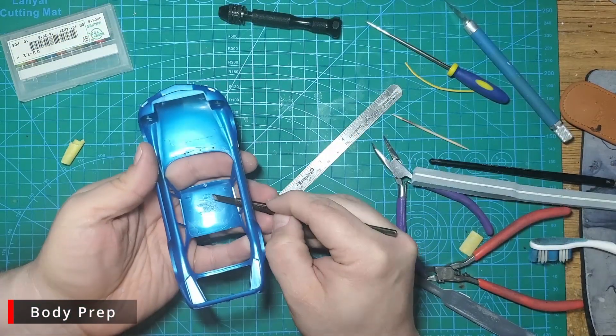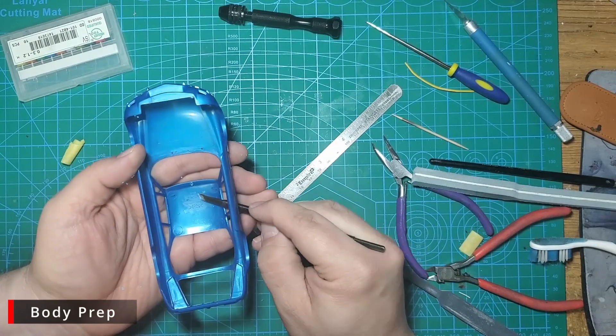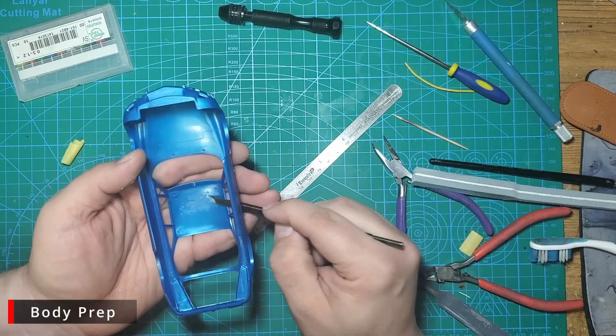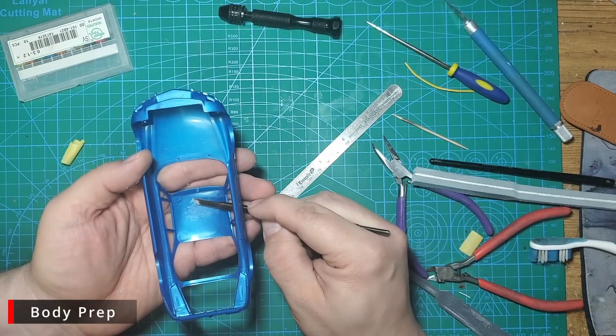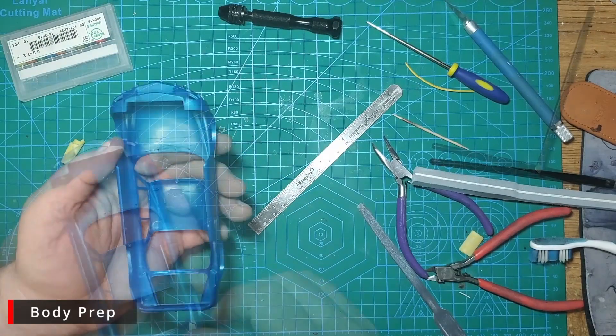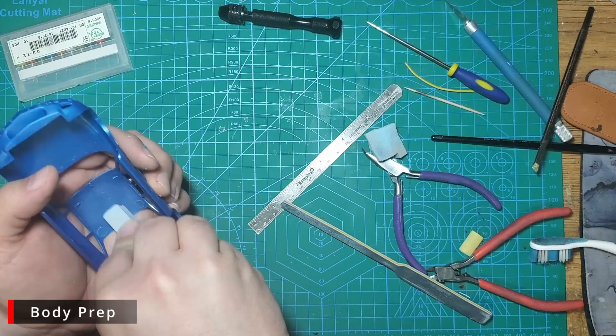Now we're going to take our chisels and carefully scrape away the Tamiya lettering on the roof, as well as take care of these raised ejector pin marks. If you don't have chisels, you can do this with sandpaper, but chisels make very quick work of this kind of raised lettering. Once we have all the lettering removed, we'll use some Tamiya sanding sponges and our sponge sander to smooth out the roof surface.